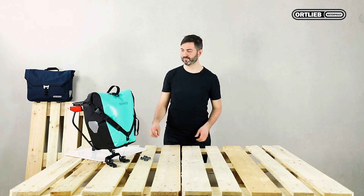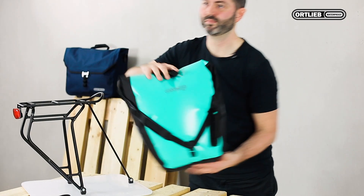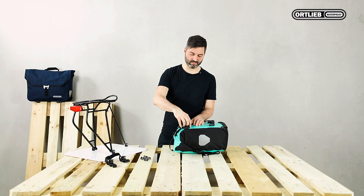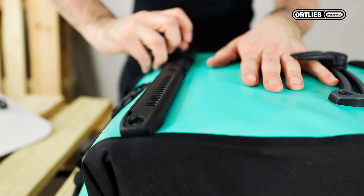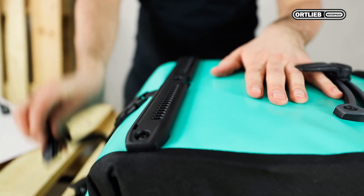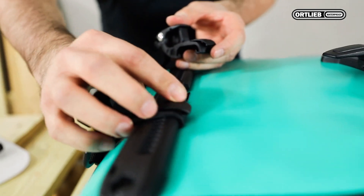I will now show you how to exchange the hooks. The hooks can be easily removed and do not require any tools. Then you simply mount the new hook. Make sure you feel and hear the click when remounting the hooks.